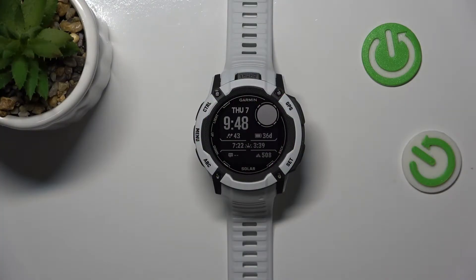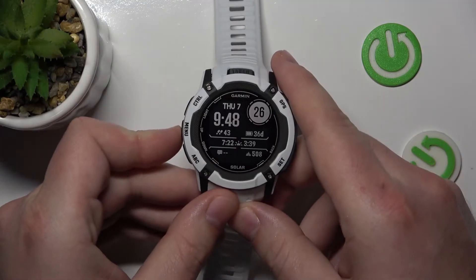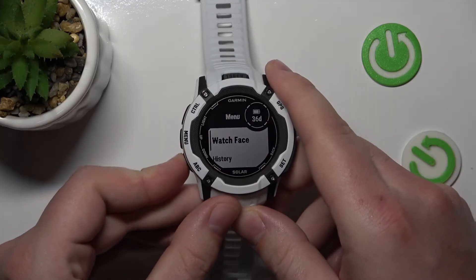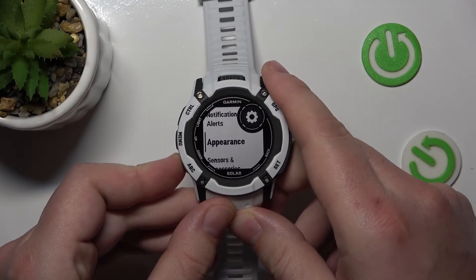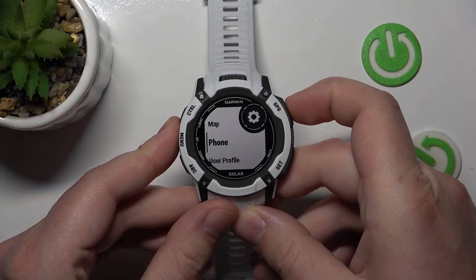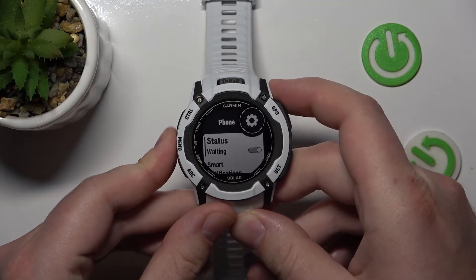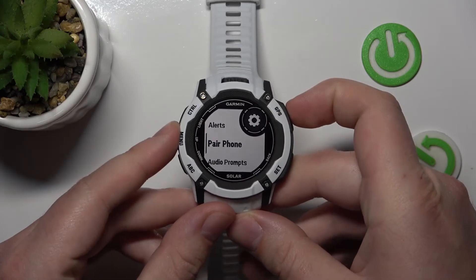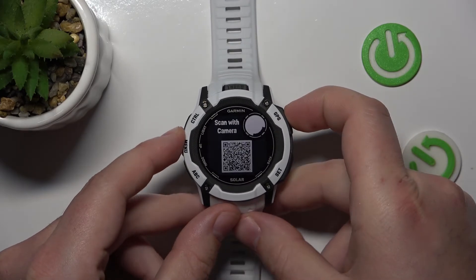This is going to work usually on every Garmin. To do this, you need to press the menu up button for about two seconds, go to Settings, go down to Phone, press the GPS button, and go down to Pair Phone — and that's it.